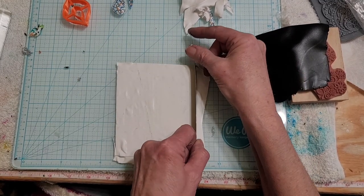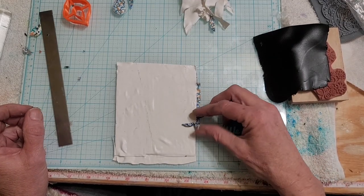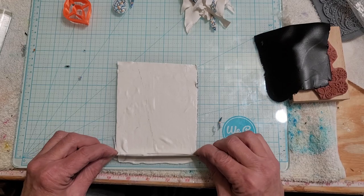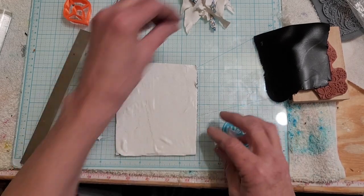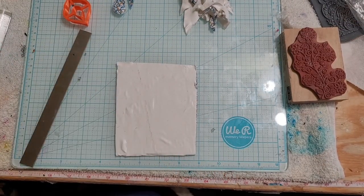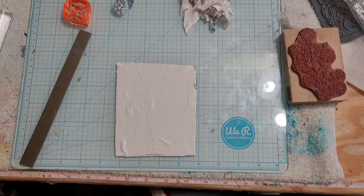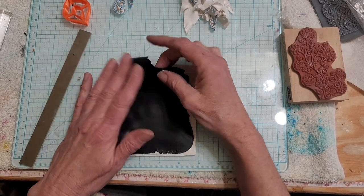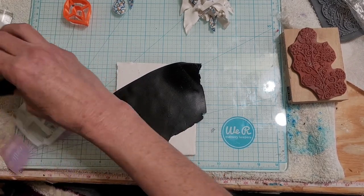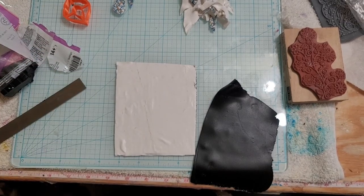I was thinking of using one of my rollers to make the design, but mine are like three inches — I could make them five or six inches but it would be seven or eight hours to print it, so that's why I have mine at the size that I do. I'm just going to use a Lisa Pavelka or Christy Friesen texture pad — one of their little rubber pads. I'm going to add a little bit more black to that.